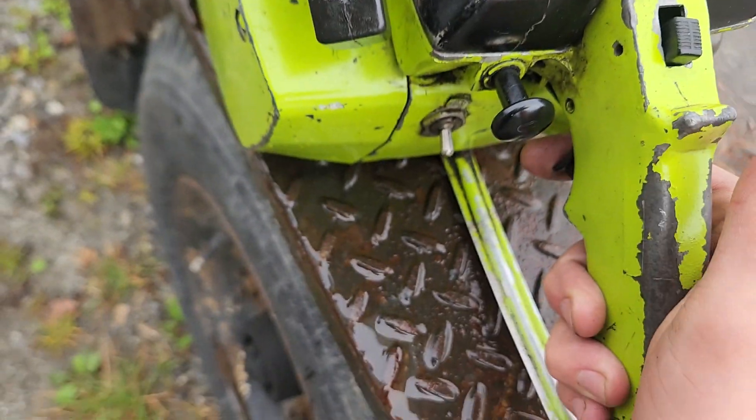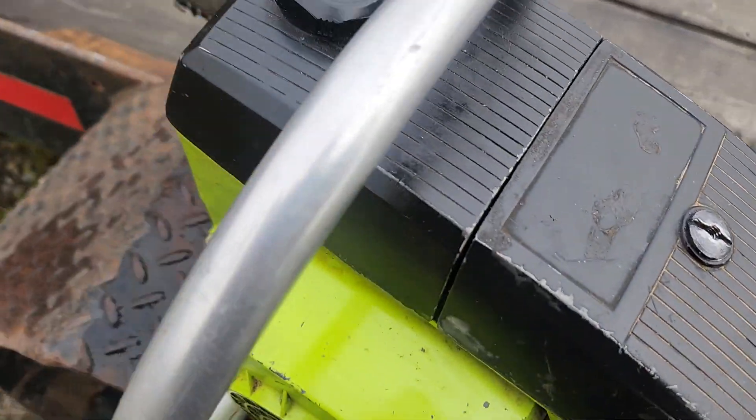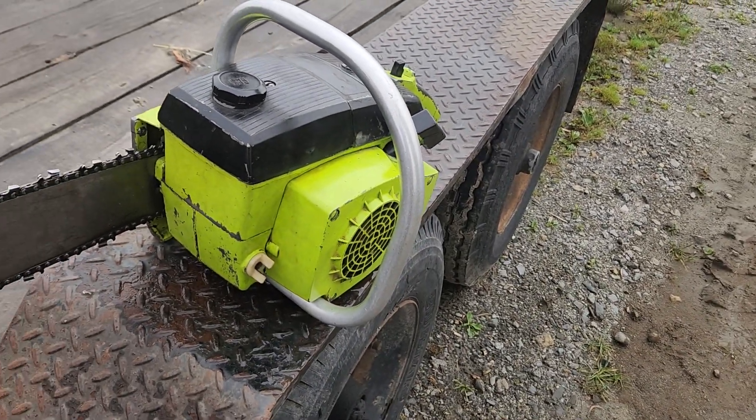It just locks right in place. You don't have to do it — you could just hit the throttle and it would rev right up — but I want to be easy on the saw. It's a 52-year-old saw, but for 52 years old it's in really nice condition.